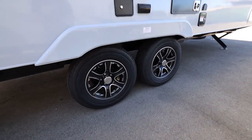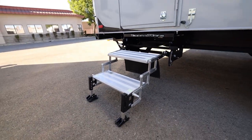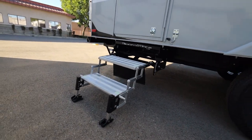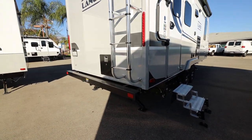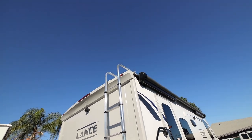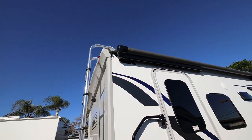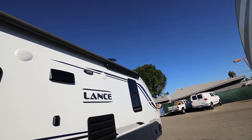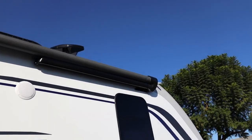Nice Mack wheels and some sturdy steps — not the flimsy kind. Here's your ladder which will bring you up to the top. And if you notice, you've got your automatic awning. The awning starts from all the way back here in the back going all the way toward the front, so it is a very big awning.